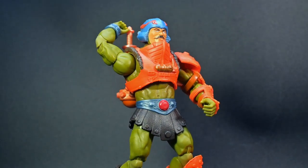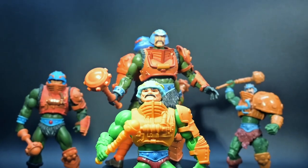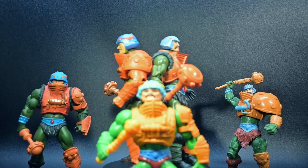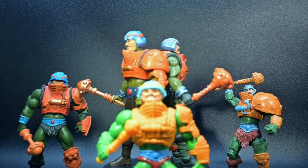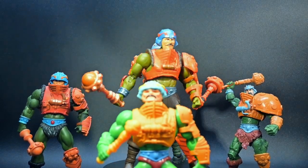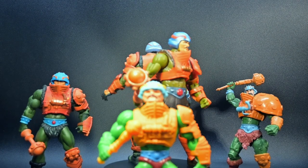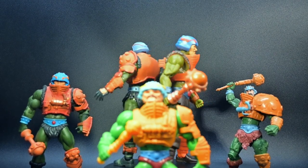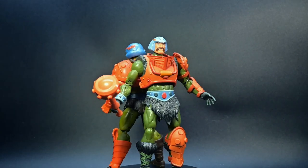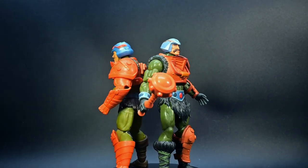If you're a die-hard Masters of the Universe fan, or if you're just starting your journey into the world of Eternia, this new Eternia Man-at-Arms figure is a must-have. Don't wait — head over to your favorite retailer or go online and add this epic piece to your collection. Trust me, it's a journey you won't want to miss.